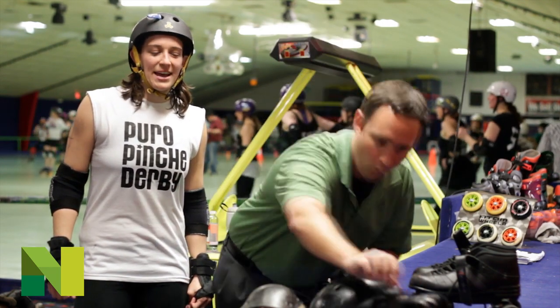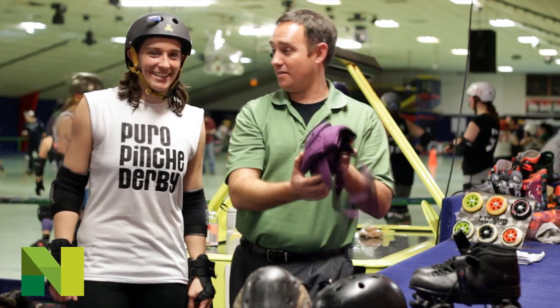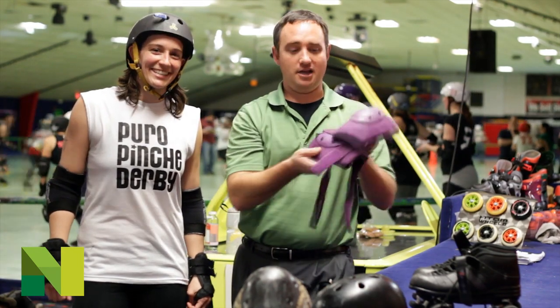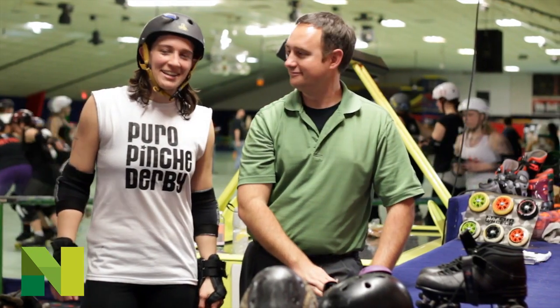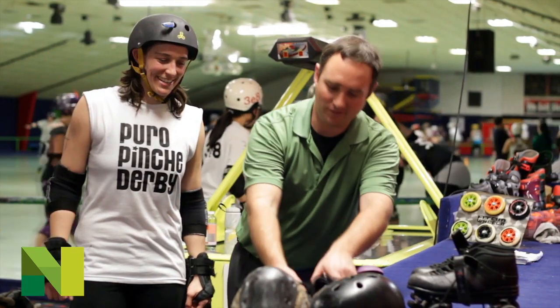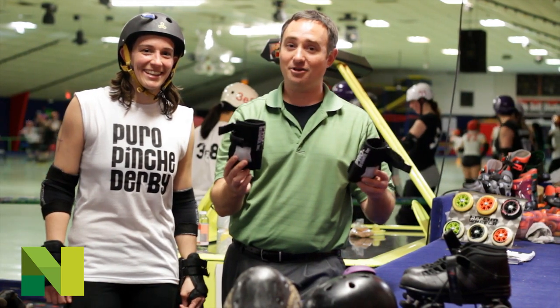Next, you're going to have elbow pads. These right here — purple color, love it. And then you have your wrist guards. Last thing you want to do is hurt yourself when you're falling out on the derby floor.